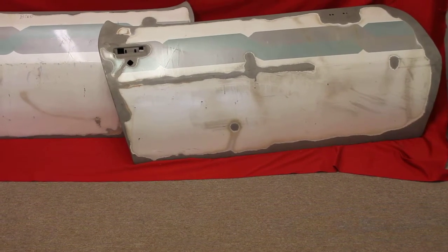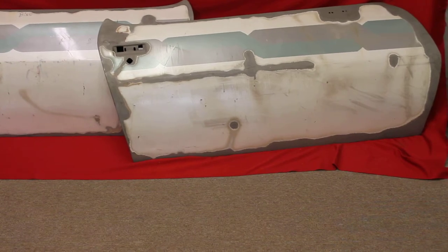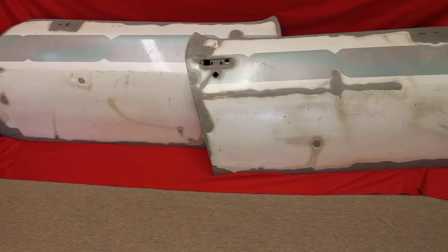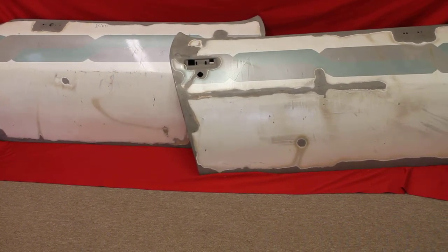Here's a nice pair of Trans Am solid doors. We bead blasted the inside and the outside edges. See, they're solid — there's no holes. The body line there, if you notice, we bead blasted down the bottom to make sure there's no bondo in there.